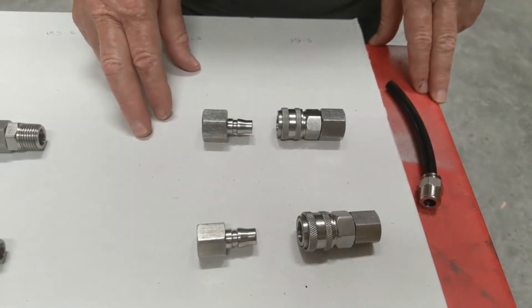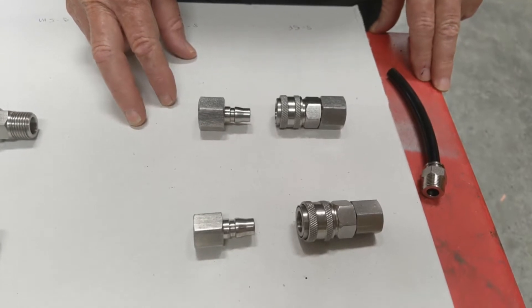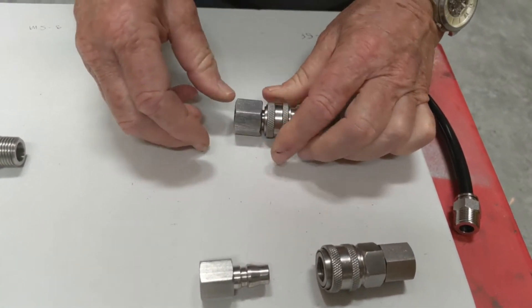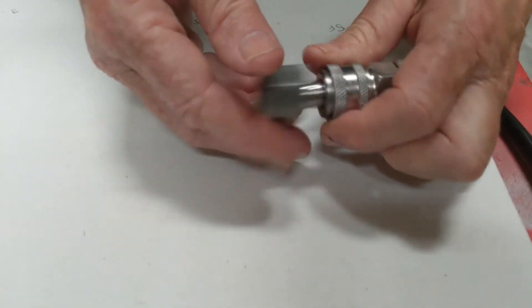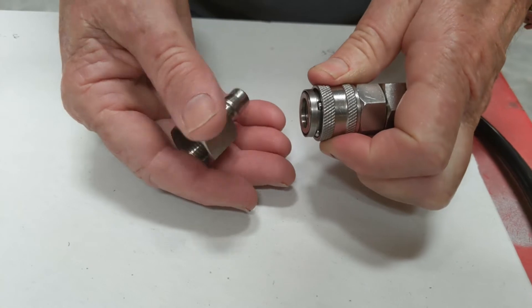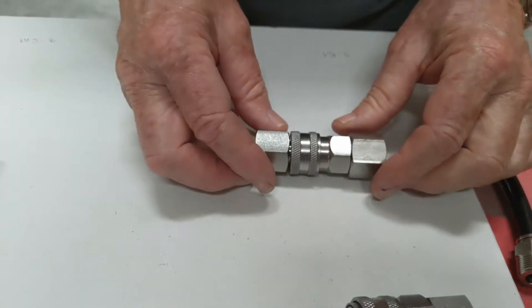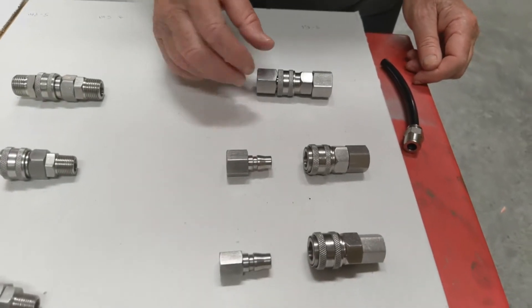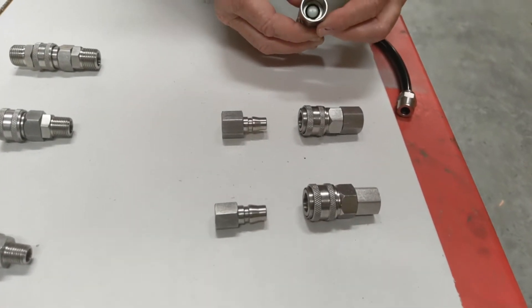This is our range of 304 stainless steel one-touch quick release fittings. We just pull the unit back like that and it releases like so. They come from 1.5 to 3.8 inch and 1.5 inch BSP.